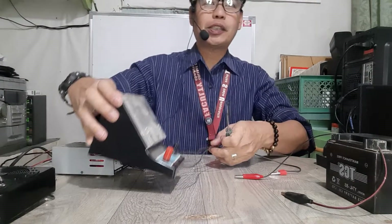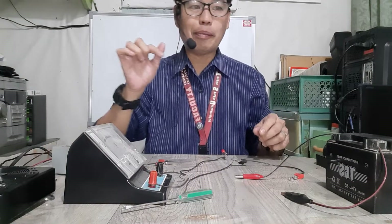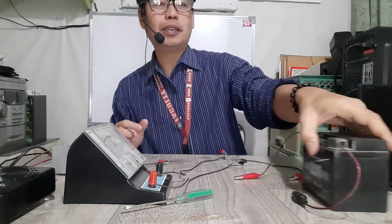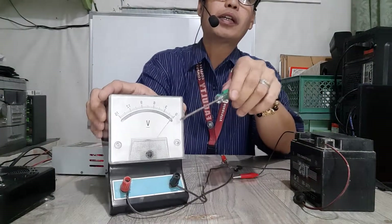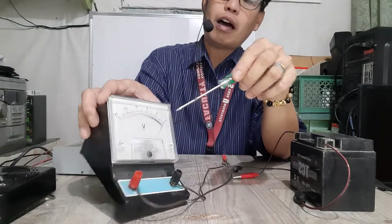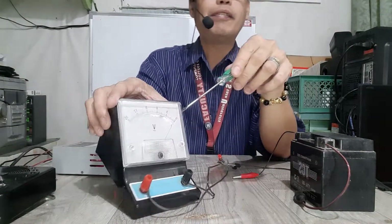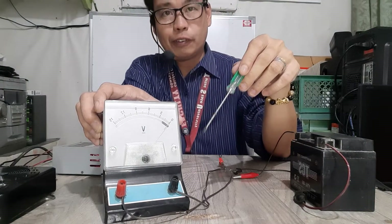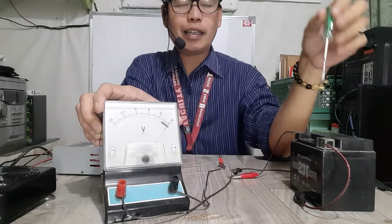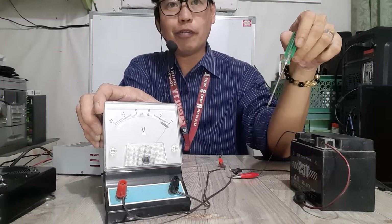Before we use it in testing a certain circuit, we should test it first on a battery. This is a common motorcycle battery rated 12 volts. The rating — the numbers above the needle — goes from zero to 15: 3, 6, 9, 12, and 15. So it has a maximum rating of 15 volts, meaning you can measure DC batteries and circuits not exceeding 15 volts.